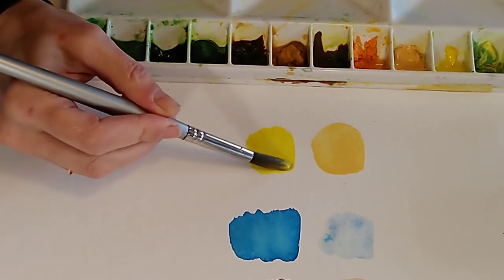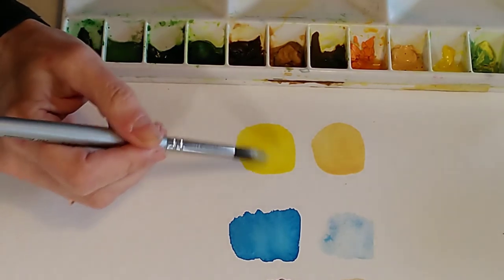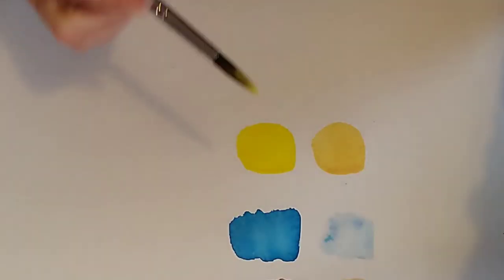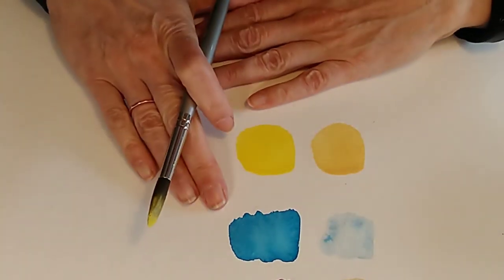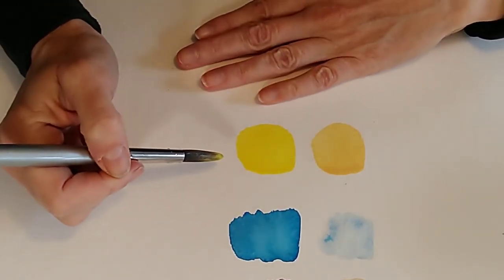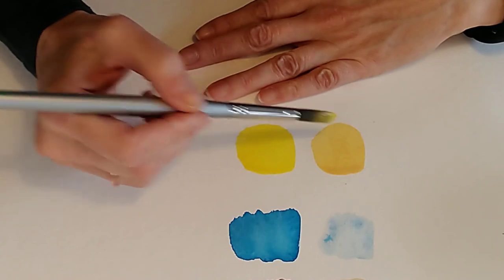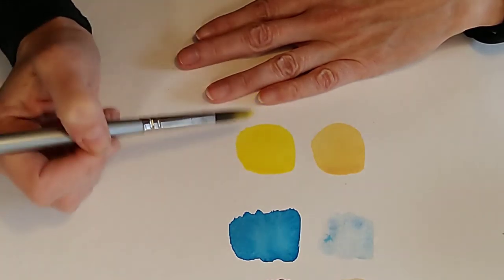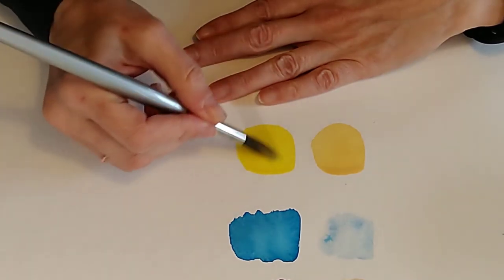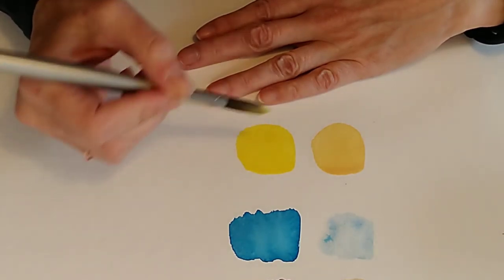Some cadmium reds and earth colours can also be rather opaque. The best way to tell how opaque your colours are is to draw a black line on paper and paint across it — you'll see you can't see the line through the more opaque colours. There's a common misconception that opaque and semi-opaque watercolours cause muddy paintings — whilst they can be an issue if you don't know what you're doing, they do not cause muddy paintings. I really love them — used carefully they can be really beautiful as part of your palette.